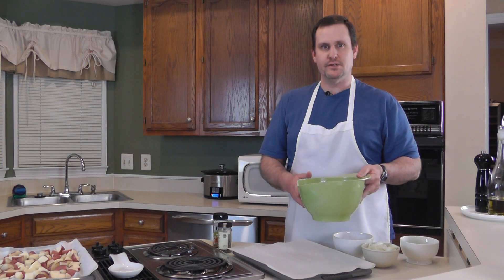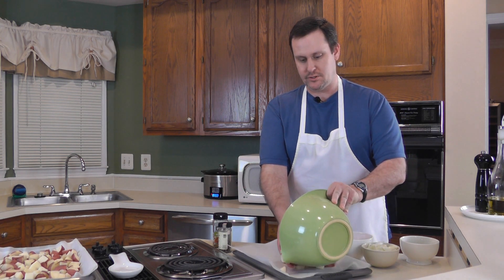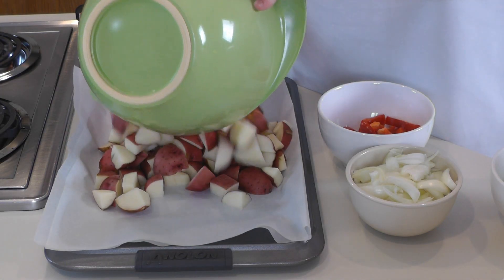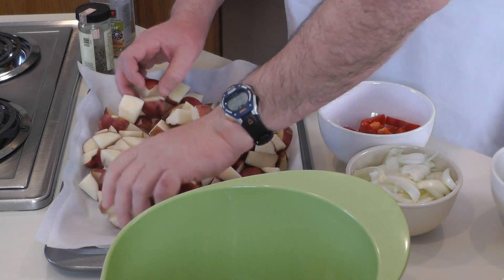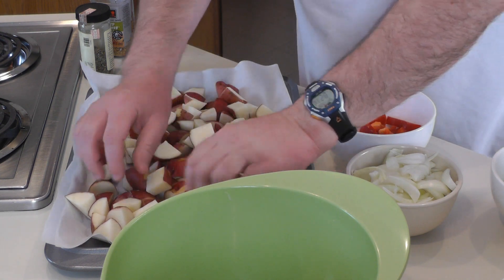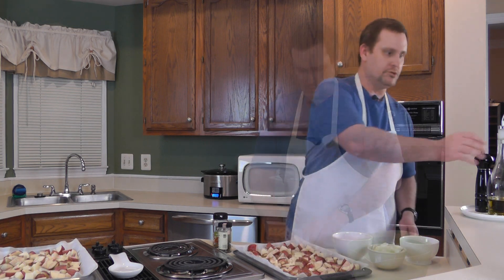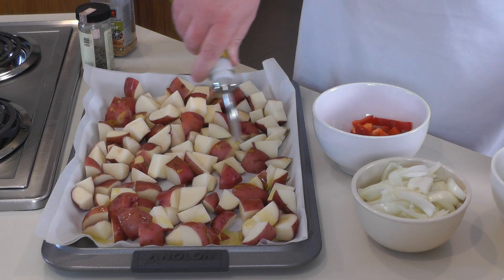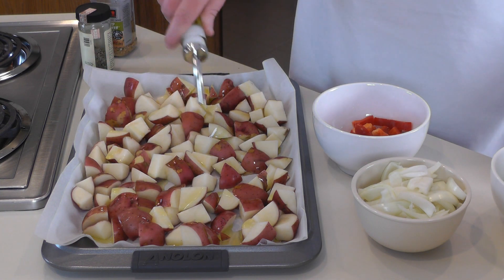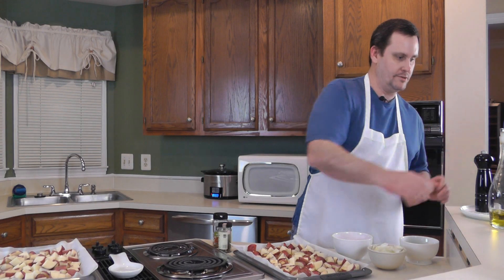A five pound sack of red potatoes fits evenly between two cookie sheets we've lined with parchment paper, and we just want to spread these out so they're kind of a single layer. We're going to add a little bit of olive oil. I'm not going to drench them or try to get it to where it's braising in the stuff, but I just want a healthy amount to give the spices something to stick to.